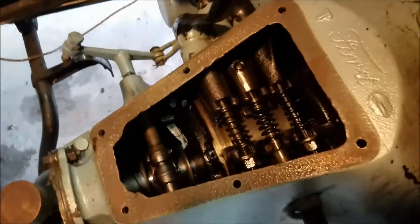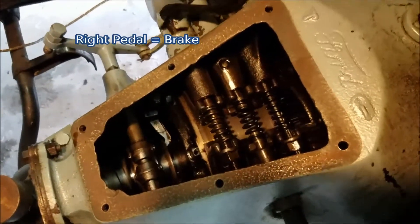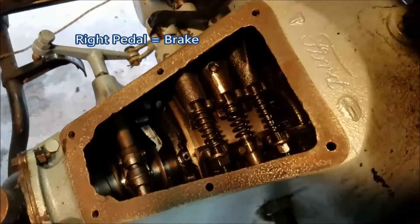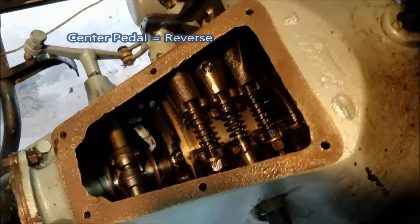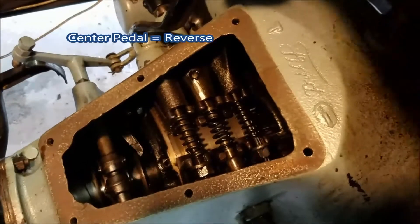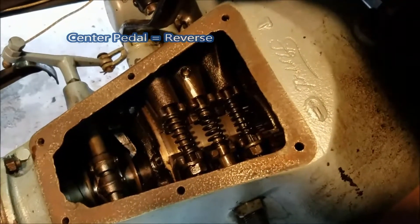Down in the transmission here — this one here is the brake, that's the furthest one back. That's just the brake that attaches to the driveshaft. The middle one here, that is the reverse. So that tightens up the front band on the three here.